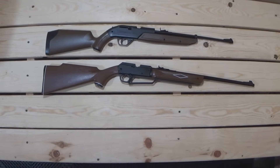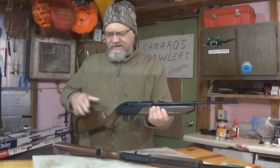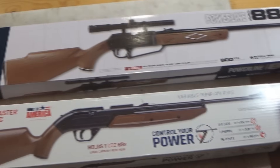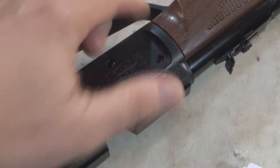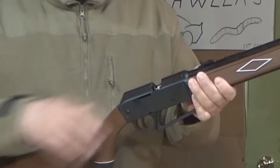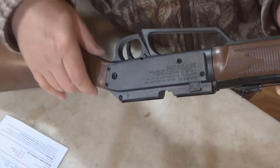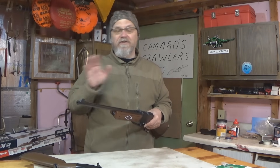One thing about the Daisy — it's about 3 inches longer and a little bit bulkier on the forearm than the Crossman Pumpmaster. The Crossman is overall a much tighter, smaller rifle. The Daisy has a little door that you open up and pour the BBs in, then close back up. Then you go to the bolt and pull it back, put the safety on, and now you can pump it. You can pump both of these up to 10 pumps. I generally go at least 5 no matter what. For this comparison, I'm going to pump them both up to 10 for each shot to keep things apples to apples.